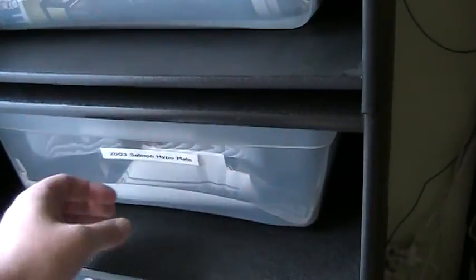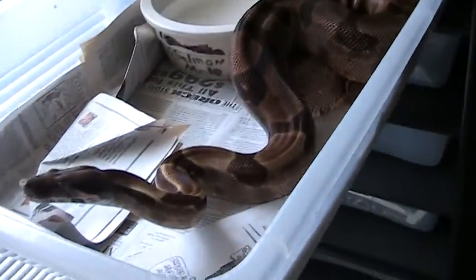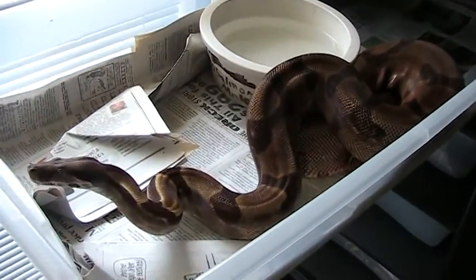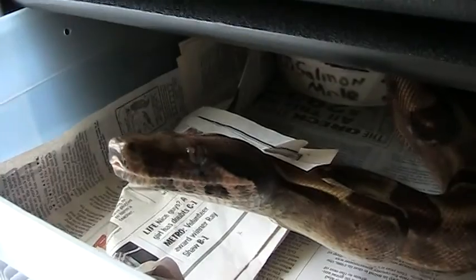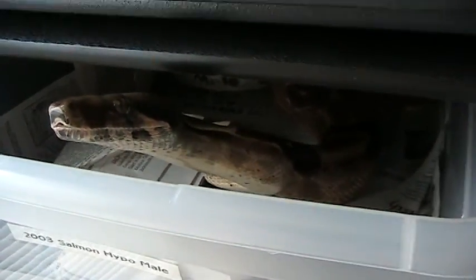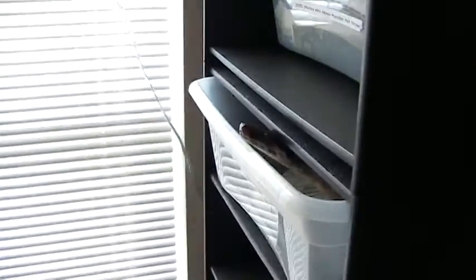This next one is my very first mutation boa — a Rich Eily-produced 2003 salmon hypo male, proved out to be a super salmon. He's darkened up in his old age but he's produced some smoking hot orange babies. He's a breeding machine — I've put him on multiple females and he just gets going and doesn't stop. Very nice, well-behaved animal, though he has a fast feeding response so I have to watch it. I've learned not to use my finger to tap their nose anymore.